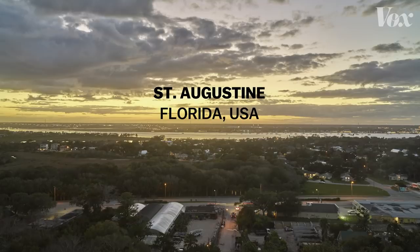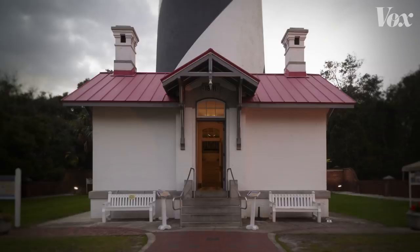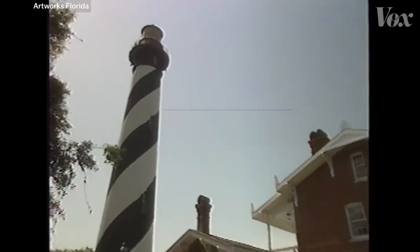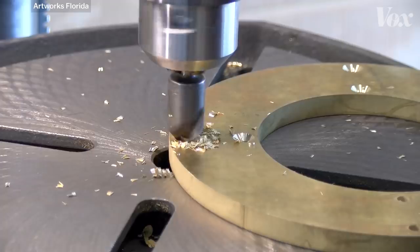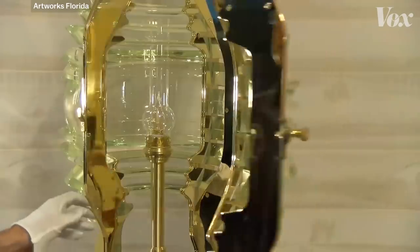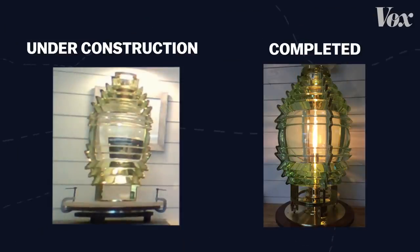I volunteered at the St. Augustine Lighthouse here in Florida. It was in 1992, so it was a while back. And I saw the Fresnel lens, and it was just beautiful. I stood inside of it, surrounded by all these glass prisms, and I was just intrigued by it — I wanted to know how it worked. My name is Dan Spinella. I'm with Artworks Florida Classic Fresnel Lenses, and I'm a lens preservationist and designer. I build historic reproductions of classic Fresnel lenses, and also build prisms and lenses to help restore the original classic Fresnel lenses.